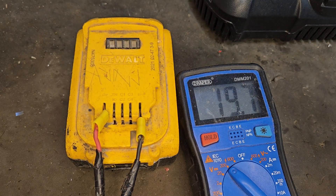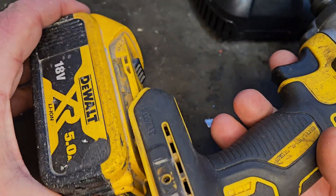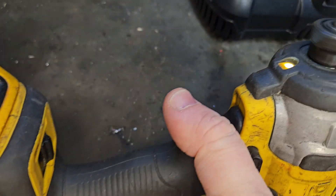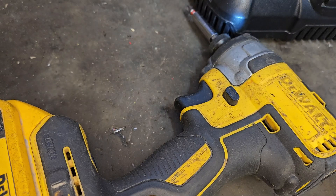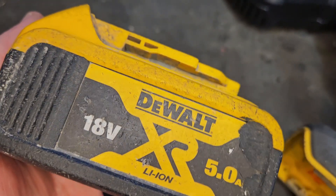But that's good enough for me for a country fix, to be honest. Try it on the impact driver — see how it does. I'm calling that fixed! If you like this video please give it a thumbs up and check out my channel for all my other videos. That's how you fix a dead old battery.